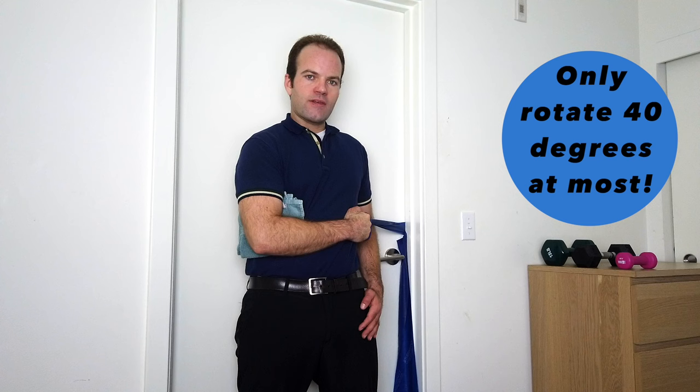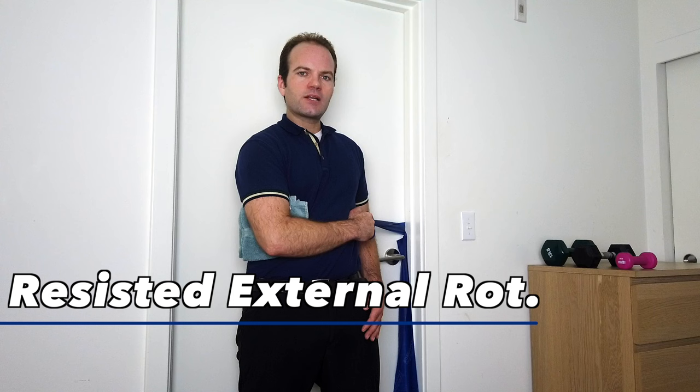For external rotation, only rotate out to 40 degrees — about half of 90 degrees. Do not go past 40 degrees, as it places the shoulder at great risk of dislocation and may be very painful. Keep external rotation limited to approximately 40 degrees.